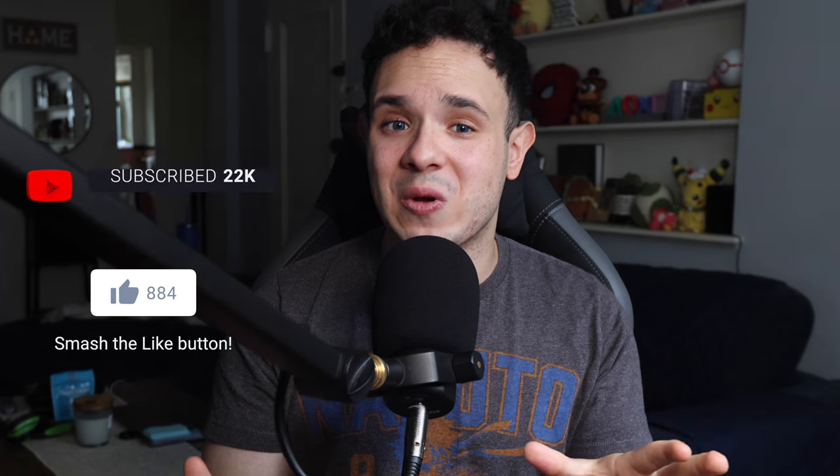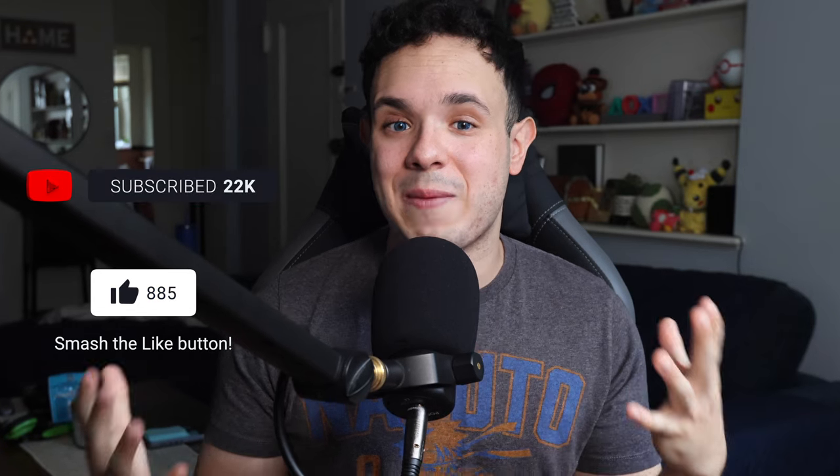That's it — thank you again to GameSir for sending this product over so I can make a video, and thank you all for taking the time to watch. If you have any other questions feel free to leave them in the comments, and if you enjoyed this video I would really appreciate a thumbs up — it helps push the video in the algorithm and lets me know you're enjoying this type of content.